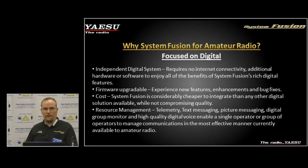Any repeater that's out there now can use our new WIRES-X software and use a remote node such as an FTM-100 or 400 to connect into the DR1X and enable connectivity through WIRES-X.